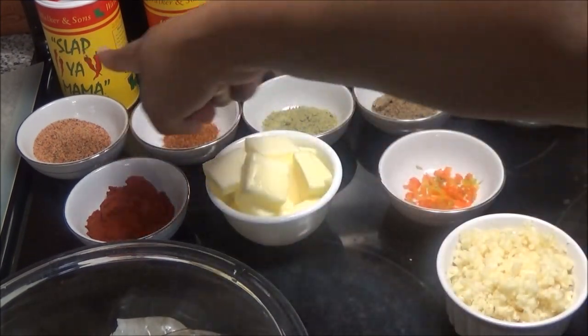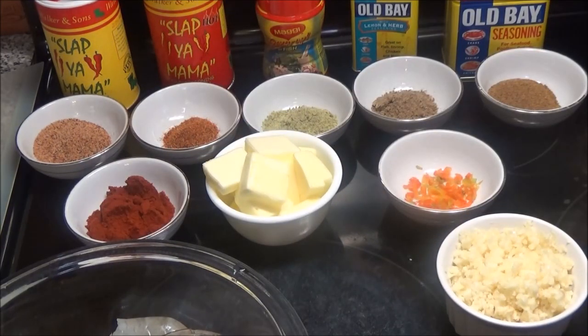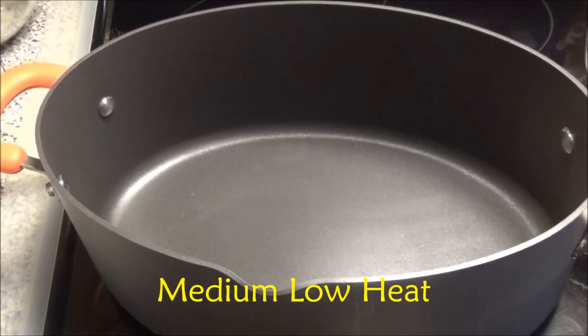You can use any type of Cajun seasoning — if you can't find these specific ones, use Zatarain's, Tony Chachere's, or any one you can find. Now let's get started. I'm going to put up a big pot to heat up.